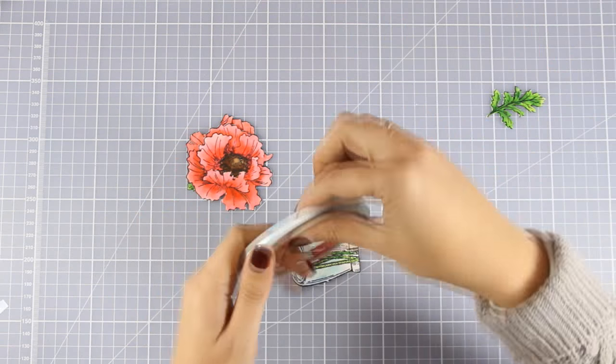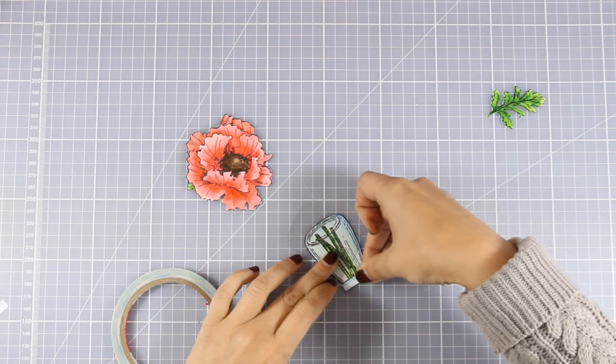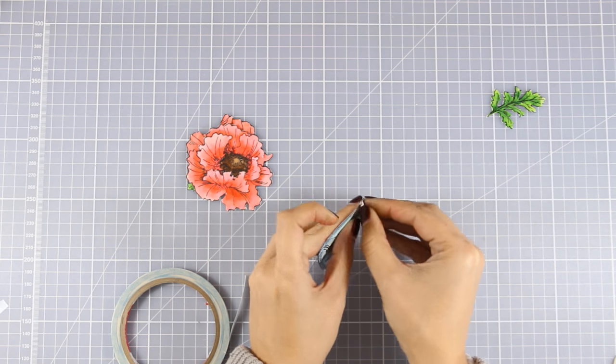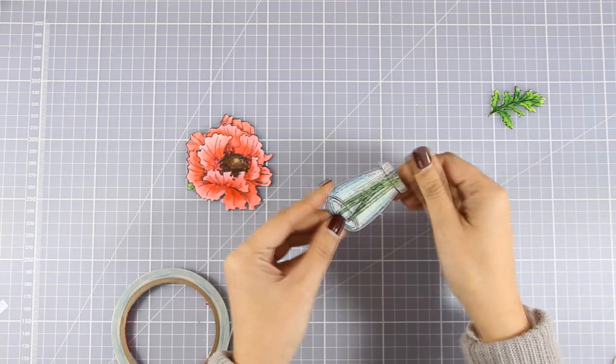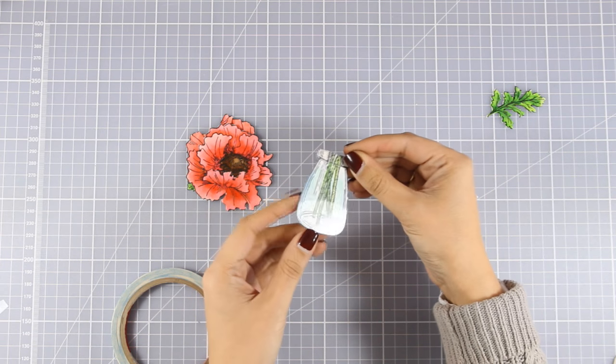I am going to stick the acetate directly on top, but just because I don't want the glue to show, I am going to use tape only at the top of the vase — this is good and strong enough to hold the acetate on top. I am going to cover up that part of the vase with a flower, so I don't really care if it shows.